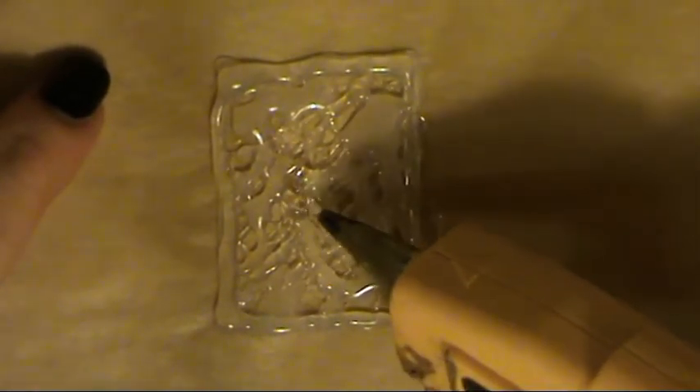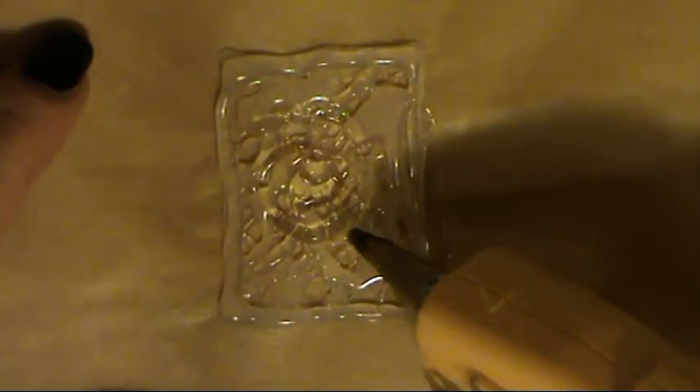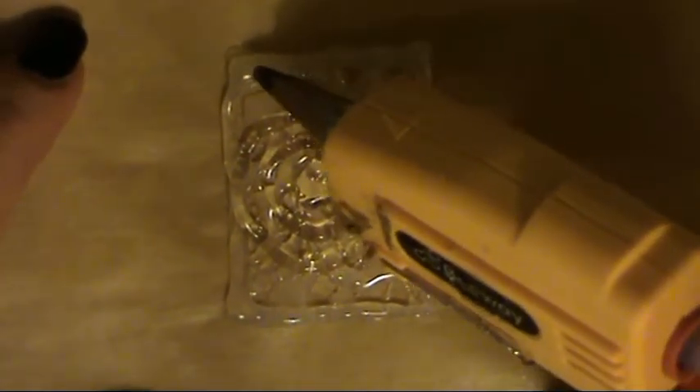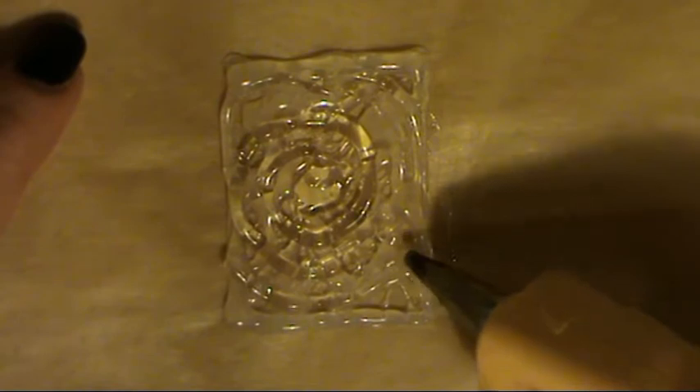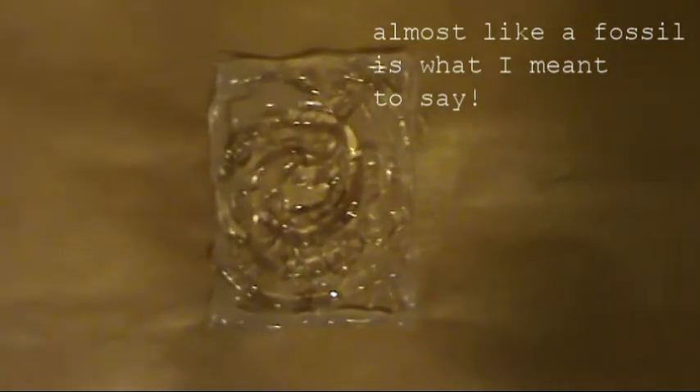So that's layer number two completely dry. You're going to go in with the third layer. You can either go around the edge again or just in the middle. I'm going to start in the middle and spiral outwards. You don't want it to be too neat, but you also don't want it completely all over the place. My glue gun is about to finish its stick so I'll have to put another one in. It's a little bit to one side, but that's okay — we can come around again on a line here and here. When it's sprayed and painted, trust me, the effect is amazing.